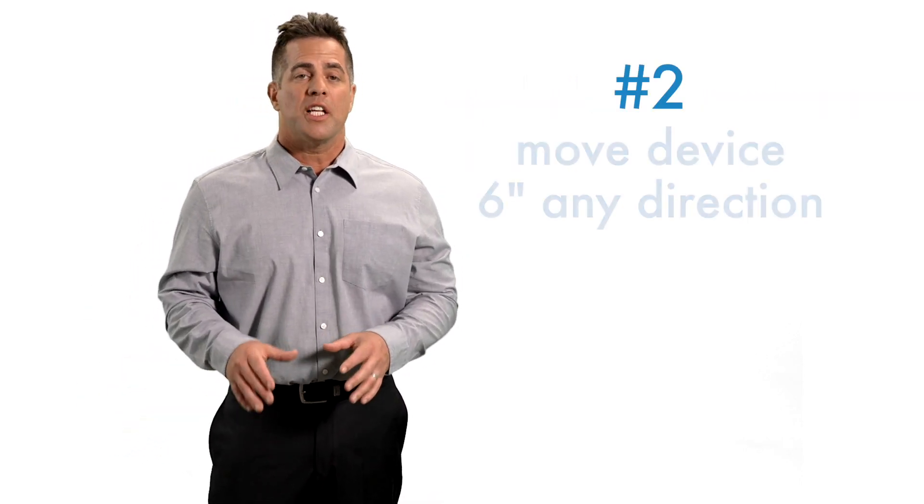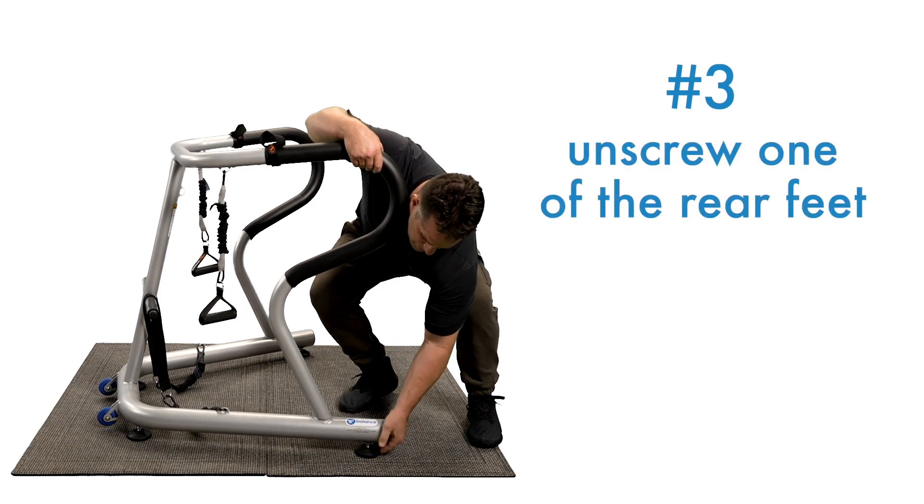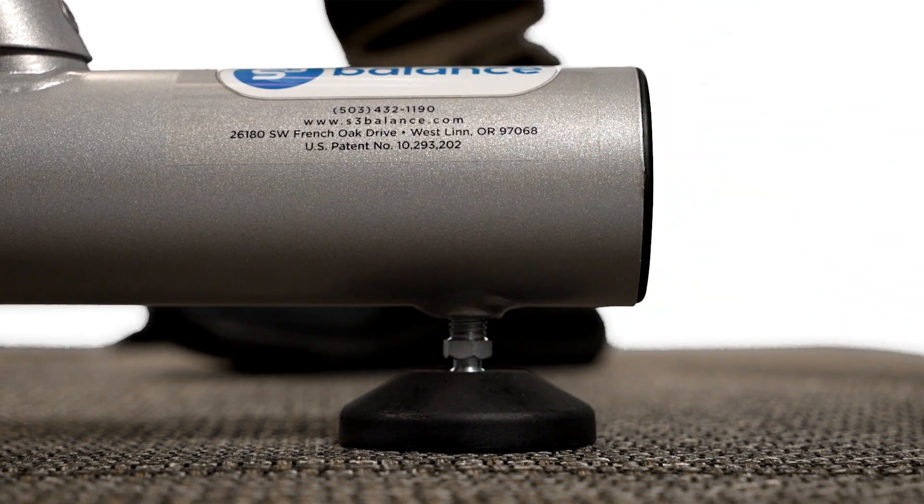Number two is move the device about six inches in any direction until you find a balance point. And the third is unscrew one of the rear feet until it contacts the floor. This is the clear choice if you want to use the device in one spot all the time.